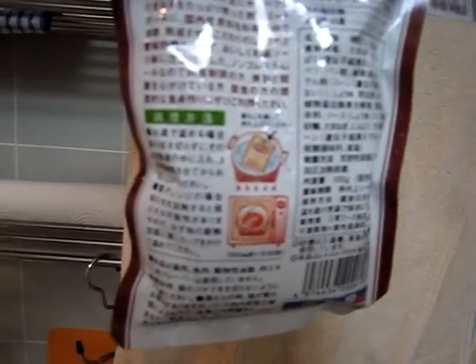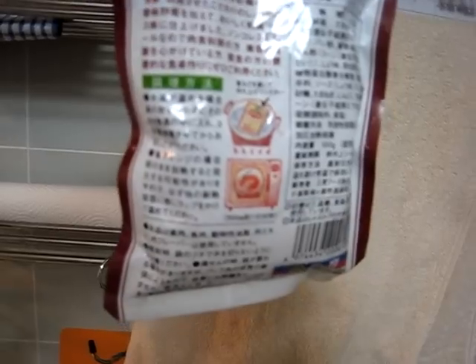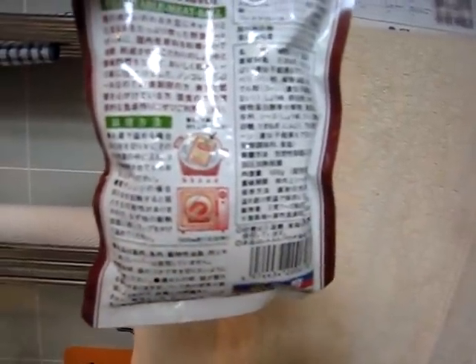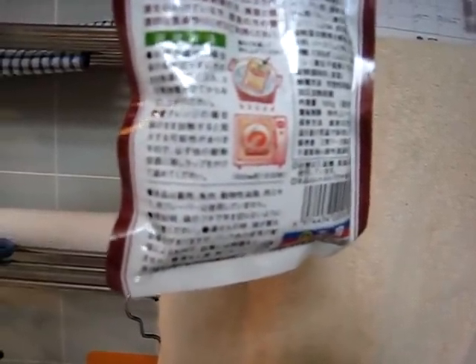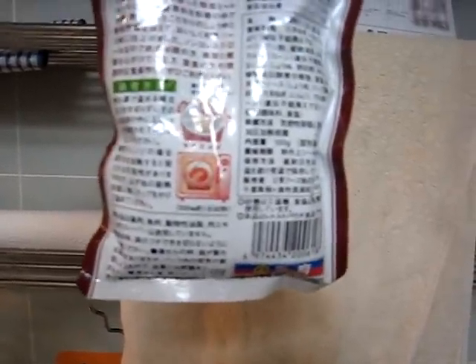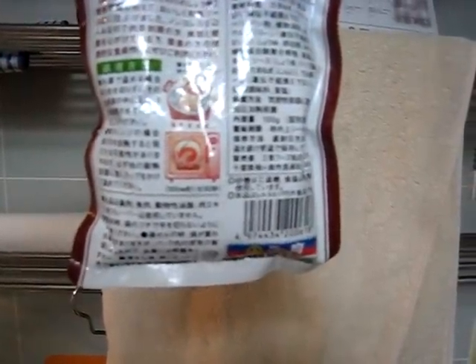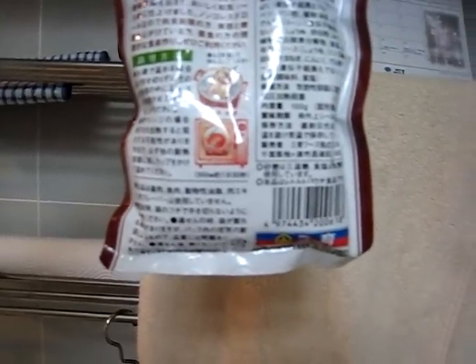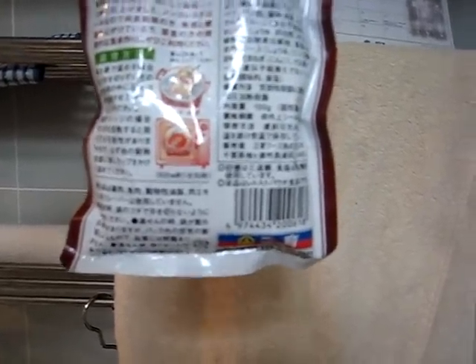The directions are in Japanese, but you can actually see from the pictures — yeah, it's boiling water. You put this whole packet in there, and there's a little number three and then the kanji for minutes, so boil the water, dump it in there, three minutes and it's good to go — you're basically just heating it up. Or you can use the microwave; it says 500 watts for a minute and 30 seconds.